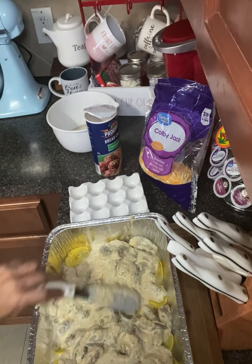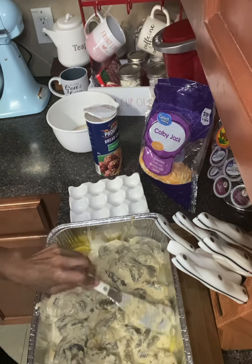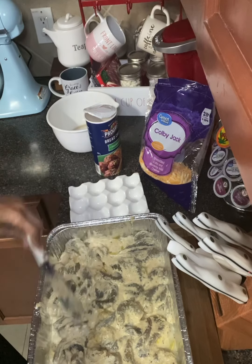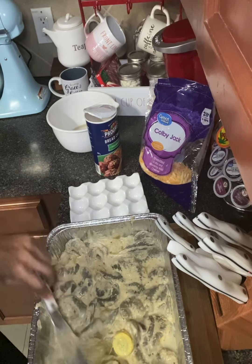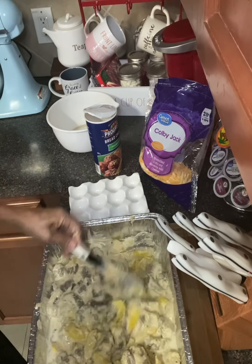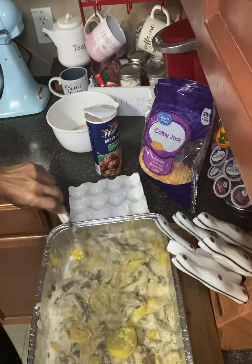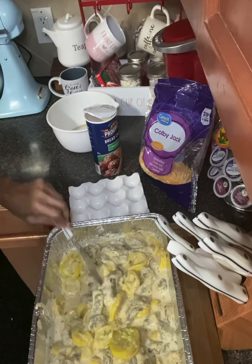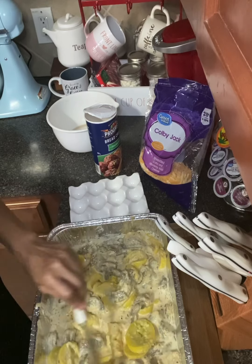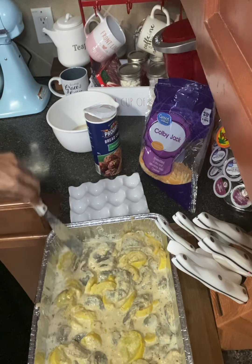Spread it out and spread these shrimp out — you can even stir it together, because you want it mixed up. You don't want the shrimp just to be on top; you want it to be all through and throughout. Next we're going to put butter on top. We're not going to use cheese in this recipe.